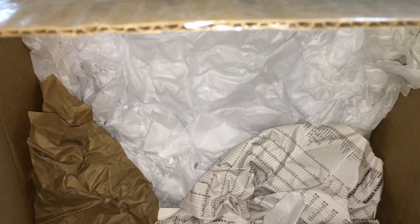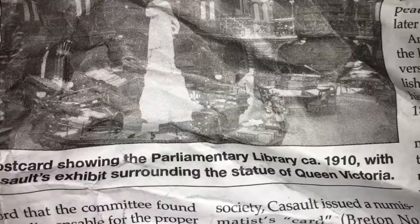Watching these videos, do you ever get the feeling like the person doing the video is defusing a bomb? Alright — postcard showing the parliamentary library circa 1910 with the exhibit surrounding the statue of Queen Victoria. Very nice.